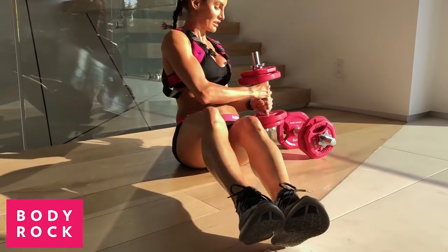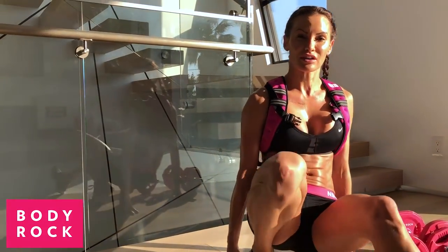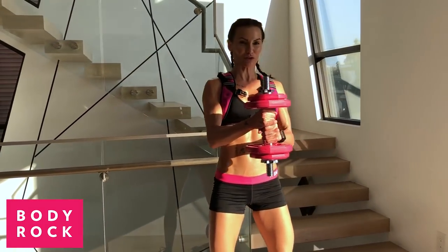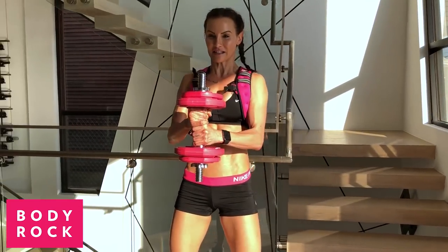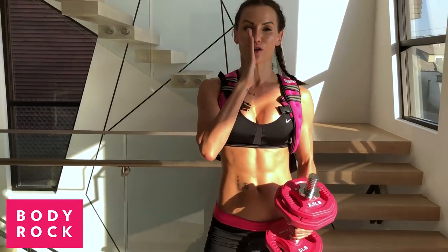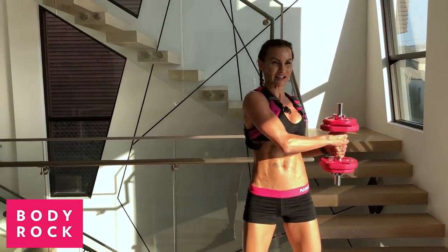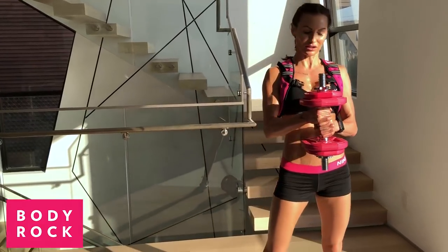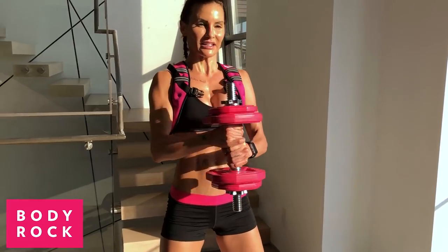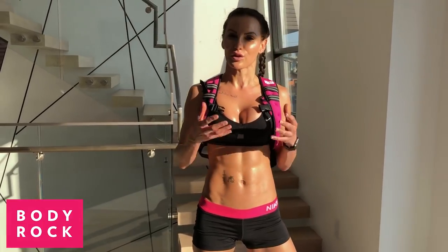I'm going to show you an alternative you can do standing up if sitting down is not an option for you. Hold the weight and do the same move — turning from one side to the center to the other side. You have to make sure you have a straight body line, your hips and your head are in line. Your weight is the only thing that moves: center, side, center, side. If sitting down is just too much for you, that's your alternative.